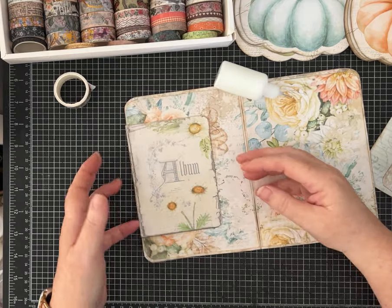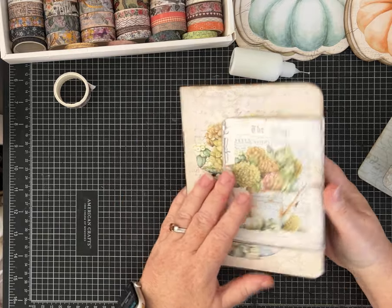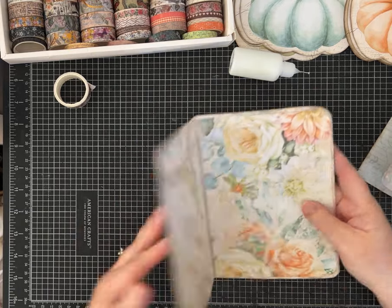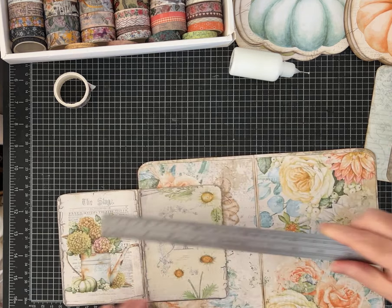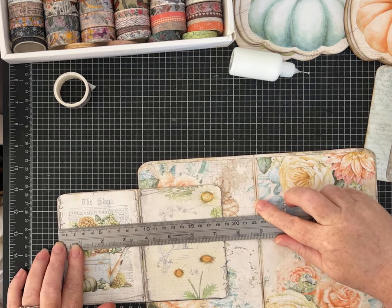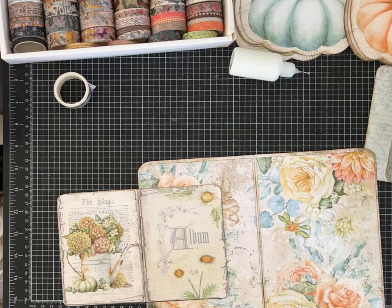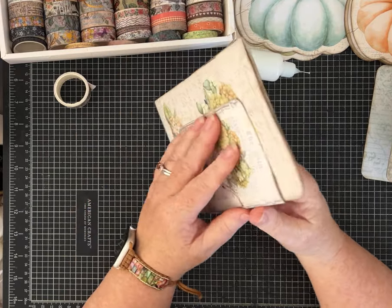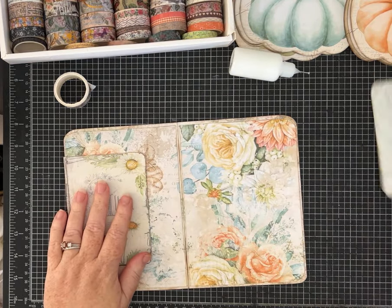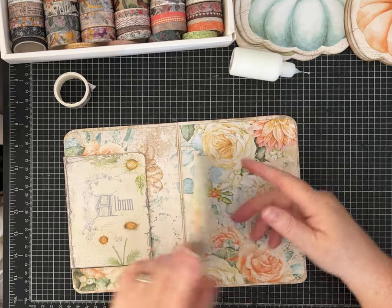That's going to hold this in for me, so now I have this fun flap on the front. In case you're using your own papers, let me give you a measurement — this piece was 7 and a quarter by 5 inches. That's what it looks like layered on.